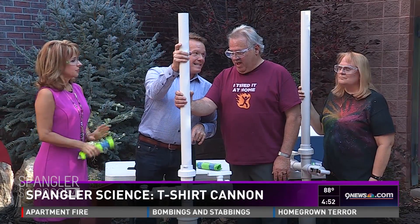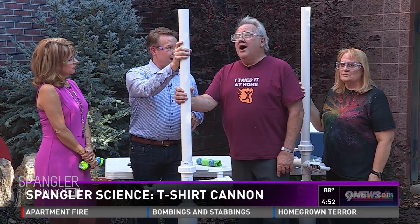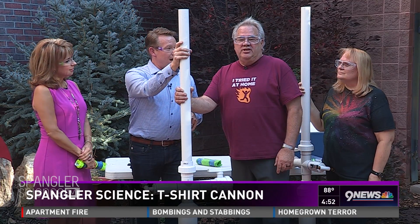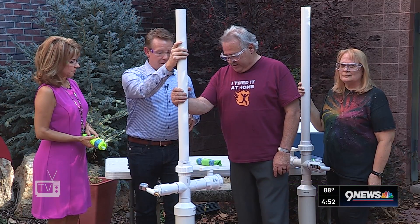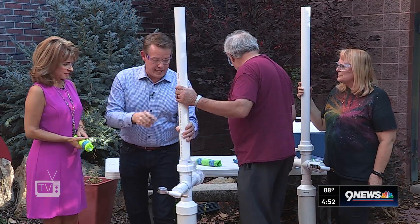Mr. Walters, what is this? This is a dry ice rocket cannon. We're using it to launch T-shirts up into the air, and we're about to show you how it all works and what it's all about. Let's show them how it works and then we're going to break the whole thing down.